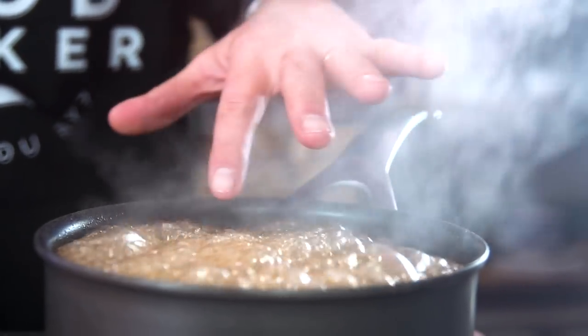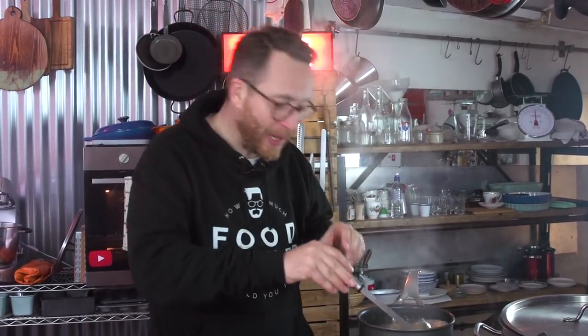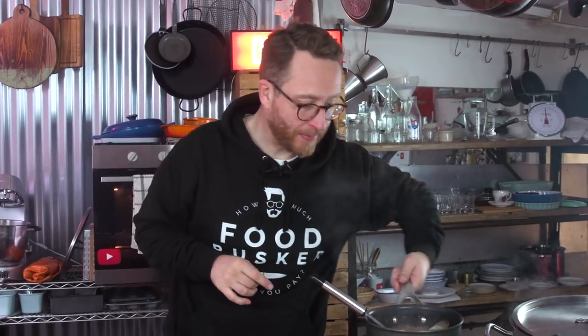Bring it up to the bubble and then reduce it down a little bit. What you're looking for is these big bubbles — that way you know it's reduced down and it's going to turn into a proper glaze. That is going to be beautiful. Get it off and add the secret ingredient: a tip from home economist Jack — zest of an orange, in it goes.